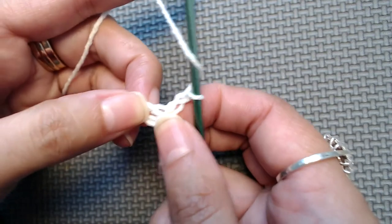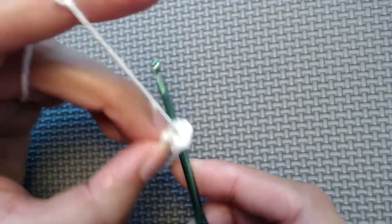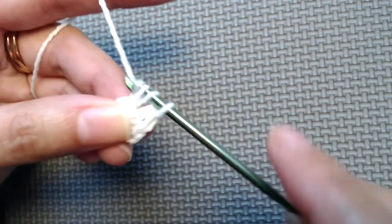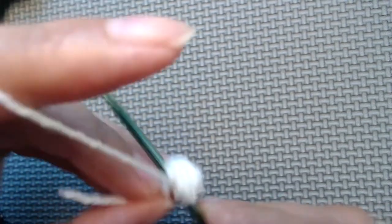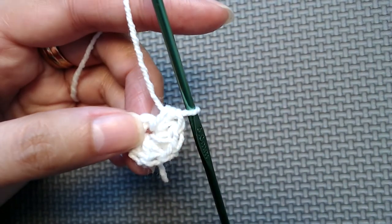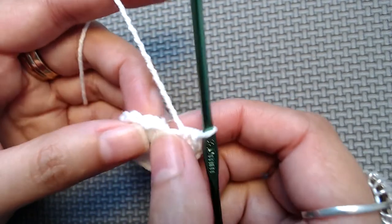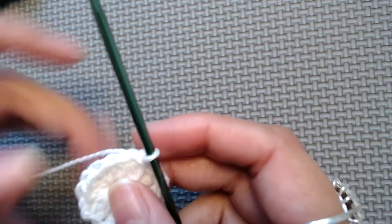Make chain 2 — this starting chain 2 does not count as our first half double crochet. Now make 16 half double crochets into this ring. I'll make the rest of the half double crochets off camera and then resume the video. Slip stitch on the top of our first half double crochet, skipping the starting chain 2 since it does not count. Chain 1.